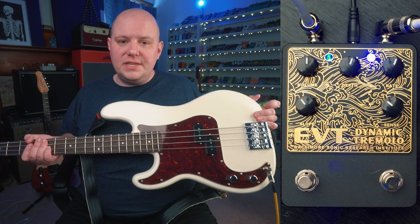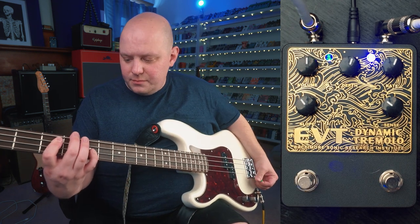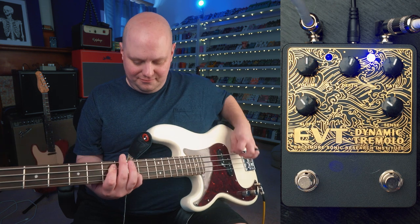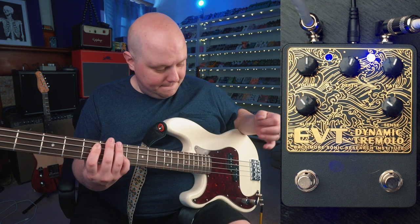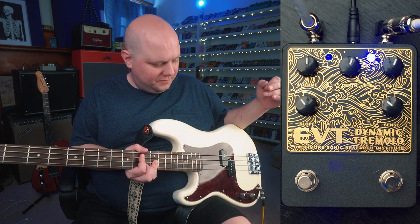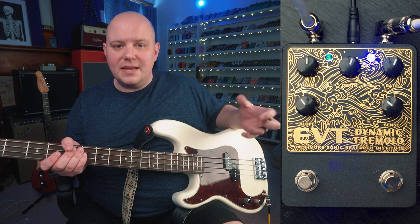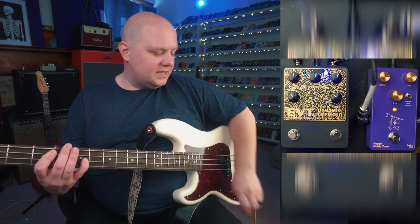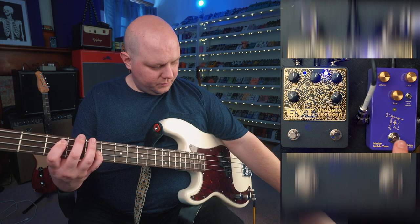Now I've got my Squier Classic Vibe Precision Bass plugged into the signal chain — same amp, same settings. Here's a clean sound, and here is just the EVT. That sounds really cool to my ears, but I want to try turning on a drive pedal before the EVT with a low gain setting so it's not compressing the bass too much. I've got the Harbi Noble Tone, which is a Prince of Tone-style pedal set to an overdrive mode with a low gain setting.